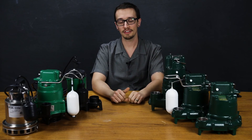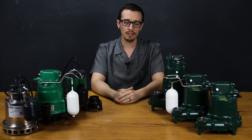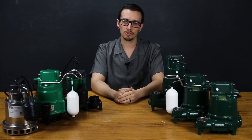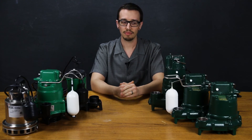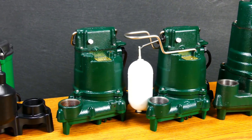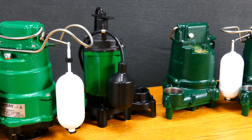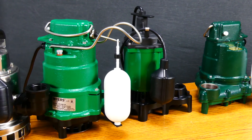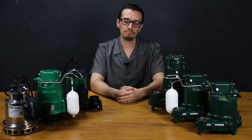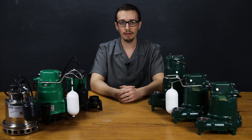Hi, Chris with RC Wurst here. Today we're going to talk about selecting a sump pump. When it comes to selecting a sump pump, it can easily be overwhelming when you get to the store and realize you've got dozens, or at least multiple choices in most cases. We'll go over some of the ins and outs on things to think about when it comes to replacing a sump pump, and also talk about some of the common decisions you may have to make.